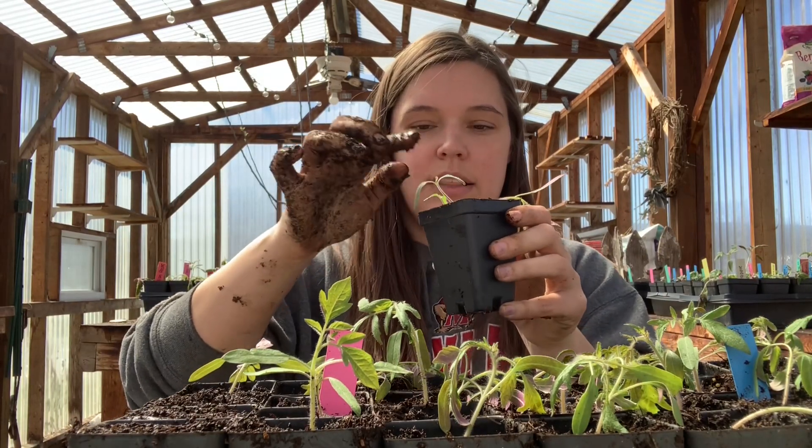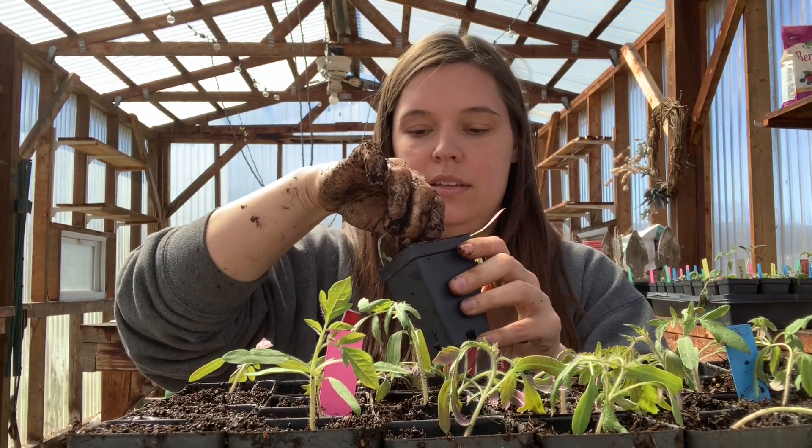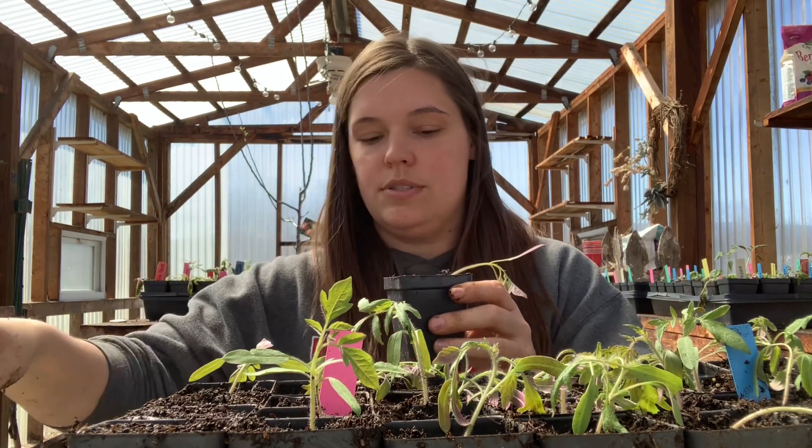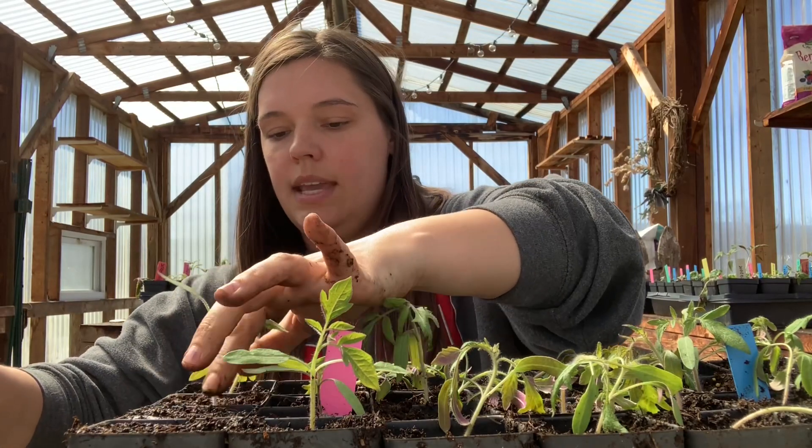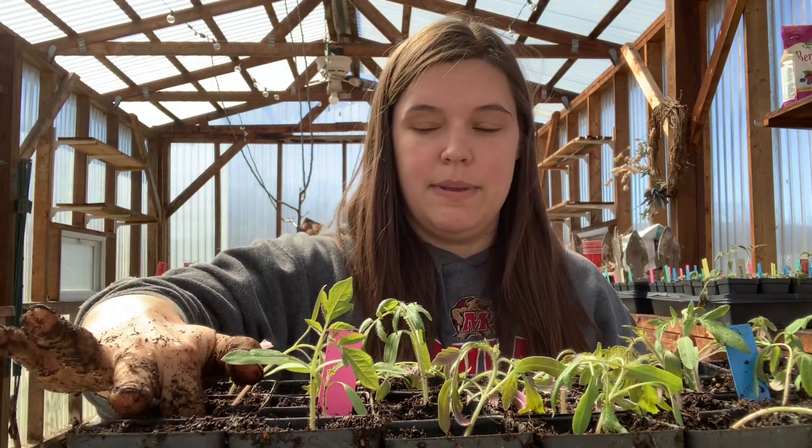These two are kind of like little stragglers. I don't like to do this, but I'm just going to break those off and leave that. I'll switch this pot out and keep going. That's how I separate my tomatoes.